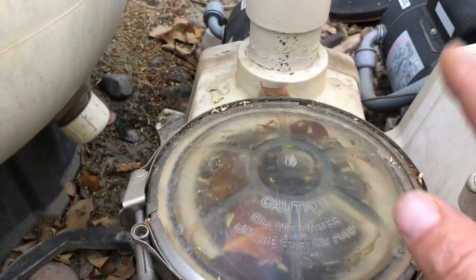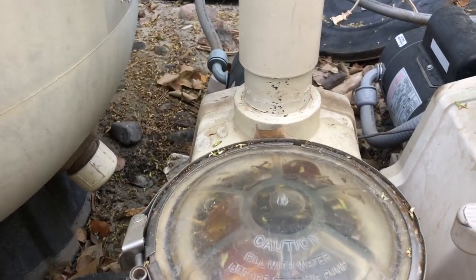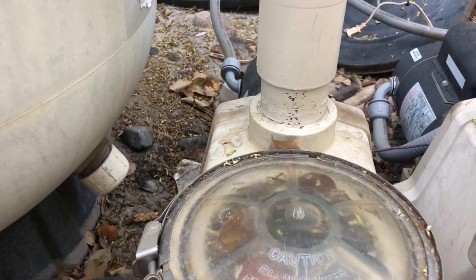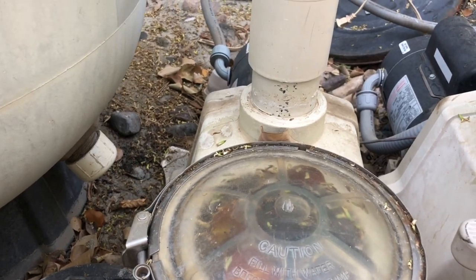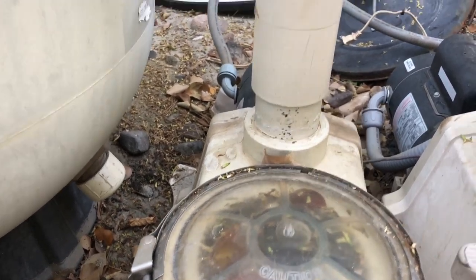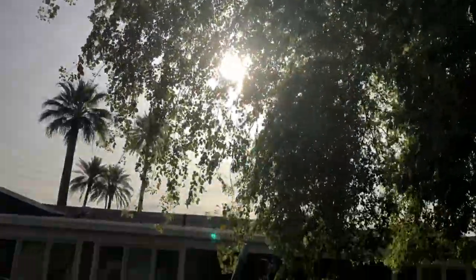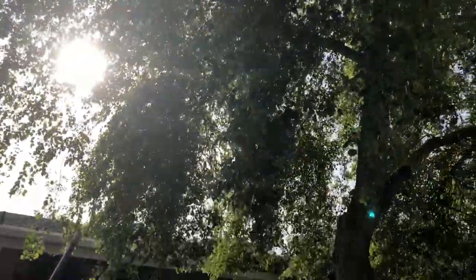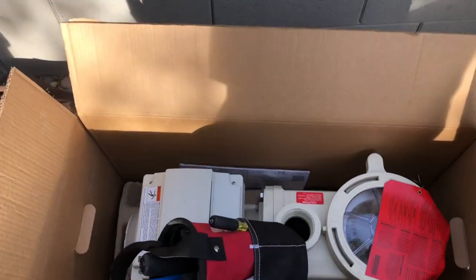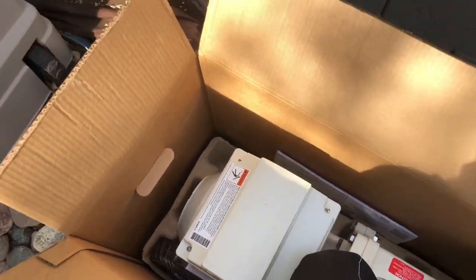We're going to replace this with a new Pentair VSF pump, which allows us to not only control the speed but also the flow rate — which is really cool. If we set it for 45 gallons a minute, no matter how full the pump baskets or skimmer baskets get, or when you've got a sizzle tree in full bloom over your pool, you want the pool to still circulate. Our Pentair variable speed and flow pump will get the job done and save this customer a lot of money, not only in maintenance but in electric bills.